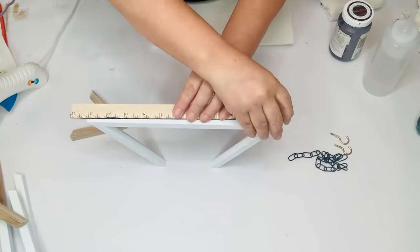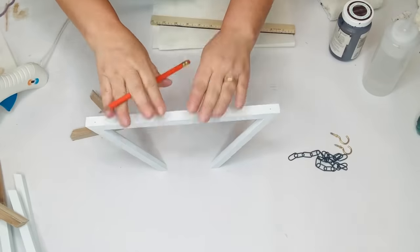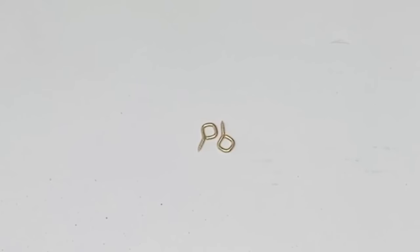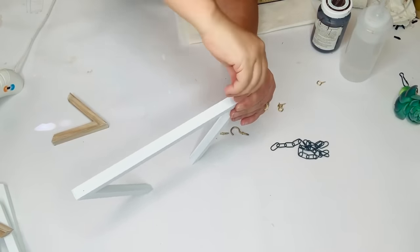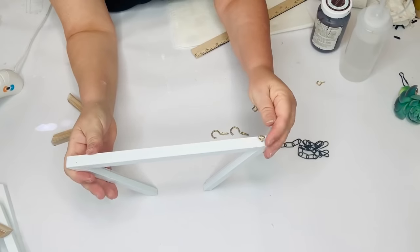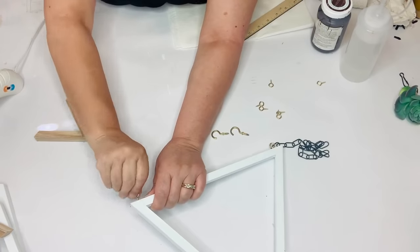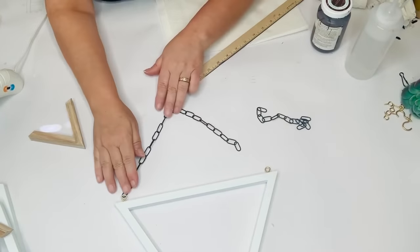Before I put everything together I wanted to put my hooks in at the top because this is where the chain is going to go — I'm going to hang it from what is actually the bottom of one of the triangles. I started with hooks from Dollar Tree but they were a little too big, so I found some eye hooks in the garage that were smaller and easier to get in. I just screwed those in and measured to make sure they were even. I was using scrap chain from those hanging baskets from Dollar Tree and I had just enough to complete this project.